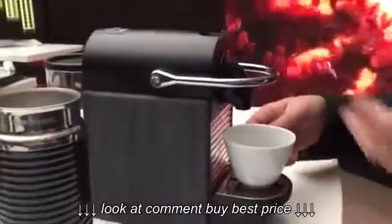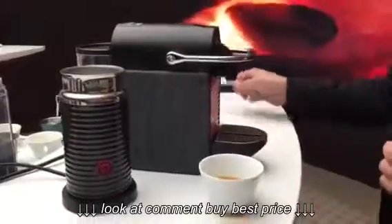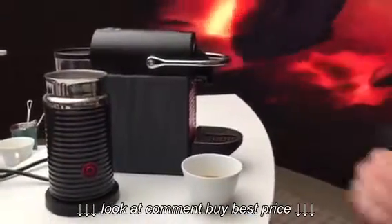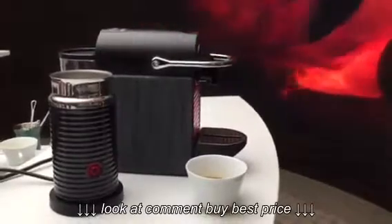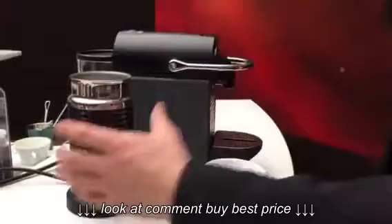It's finished. We wait until the milk foam is prepared. It will be quite ready. Now it's finished.